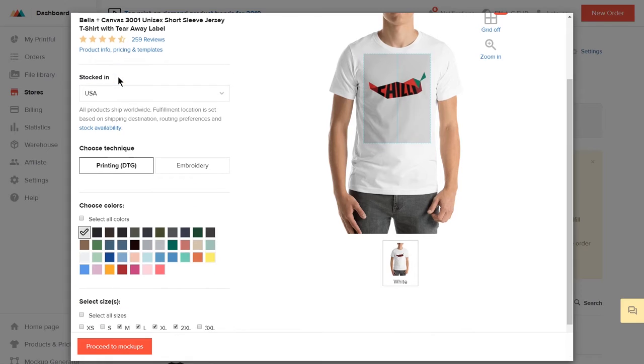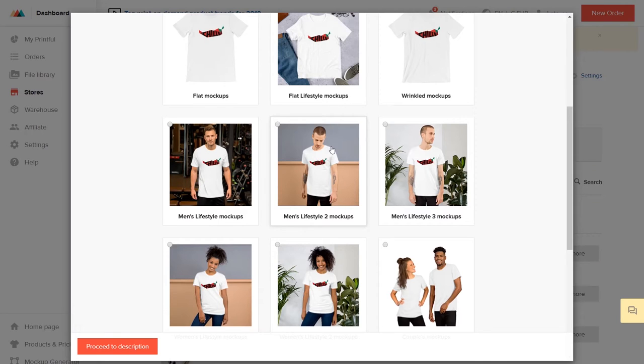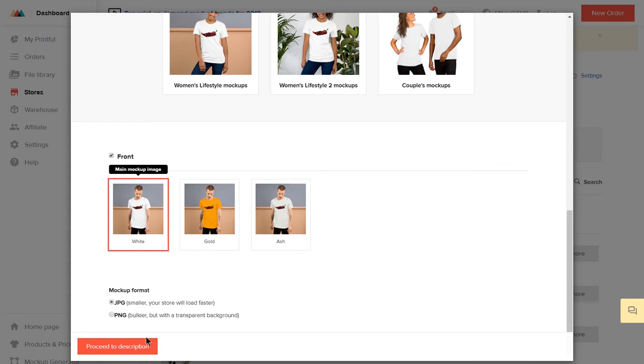Once that's done, under the Product tab, select the colors and sizes you want to offer the t-shirt in. Hit Proceed to Mockups. Here you can choose the type of mockups you want to show on your store as product photos, and you can also choose the image format. Then hit Proceed to Descriptions.